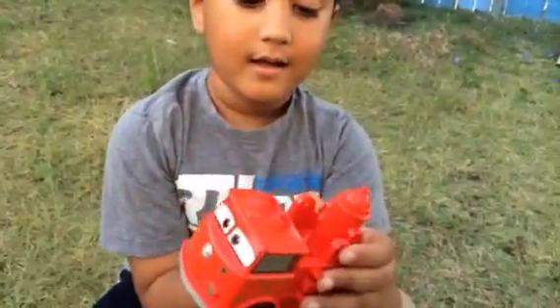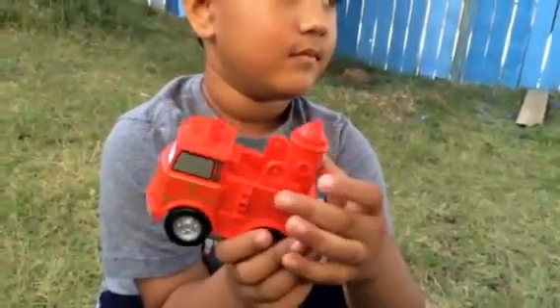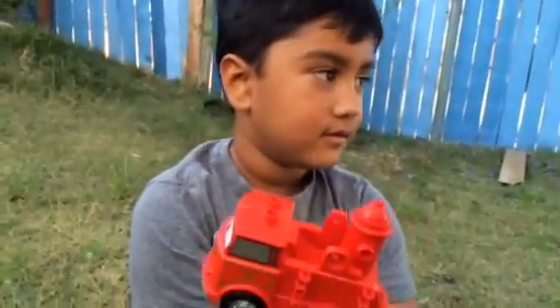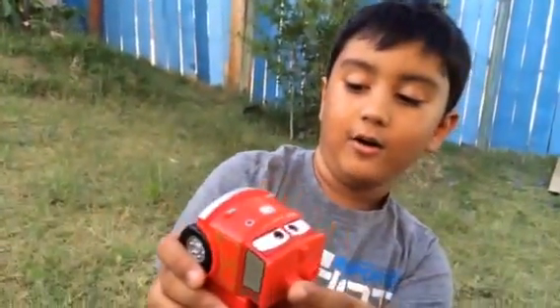So what kind of make is it — a Lego or Mega Bloks? It's a Mega Bloks? Oh, you think Lego Duplo? Yeah, Lego Duplo. Oh, it's a Lego Duplo.